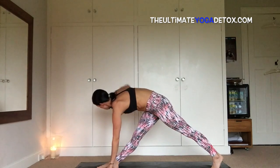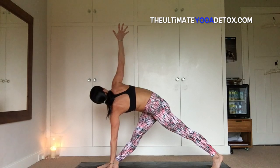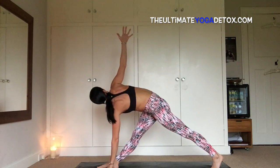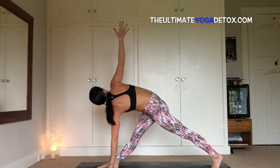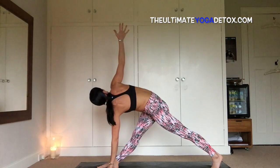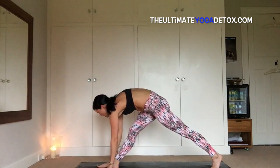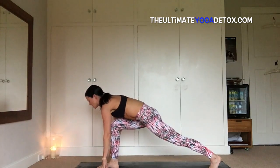And then inhale, sweep the right arm open — parvita trikonasana, revolve triangle pose variation. Plug the left shoulder blade back into the socket, keep dragging the right hip back, left hip forward, opening the heart to the sky. One more breath. Inhale, reach up, exhale, windmill the hand down to the earth, bend the front knee.